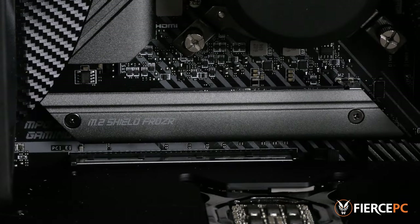Some boards like this one have a heatsink to provide extra cooling for the M.2, so we need to remove this to get to the M.2 socket.